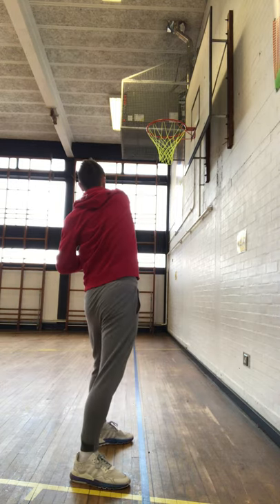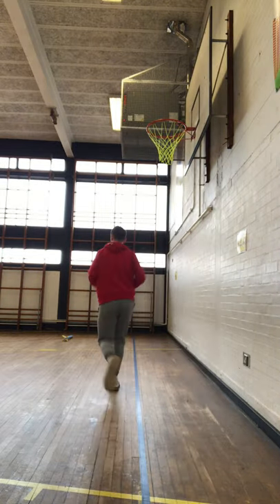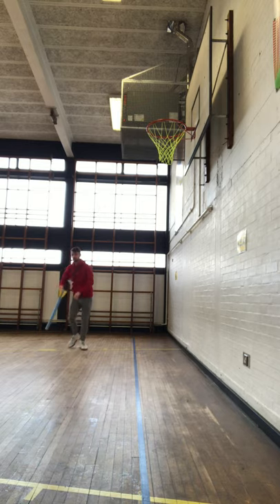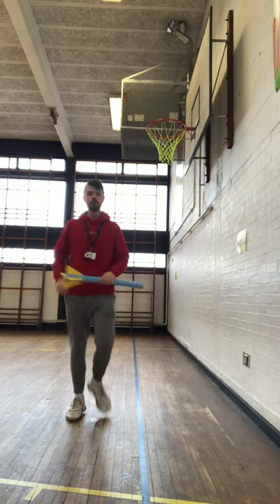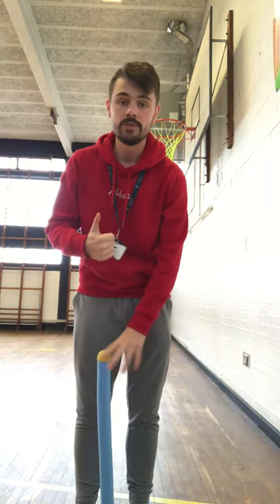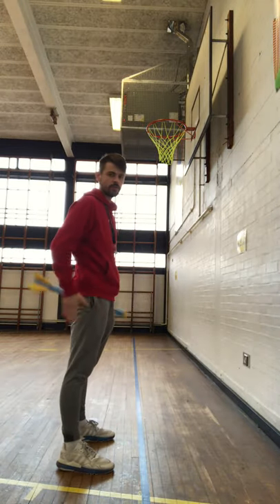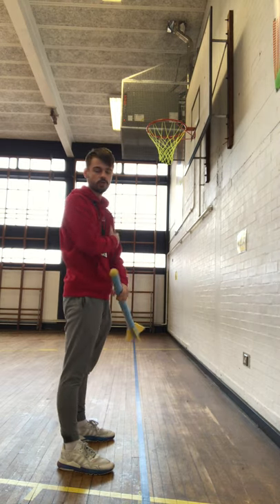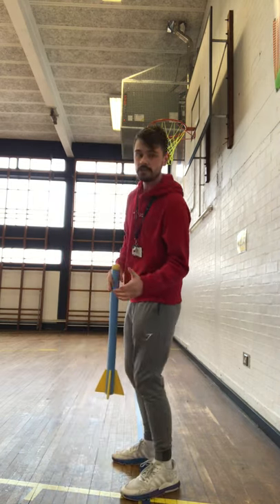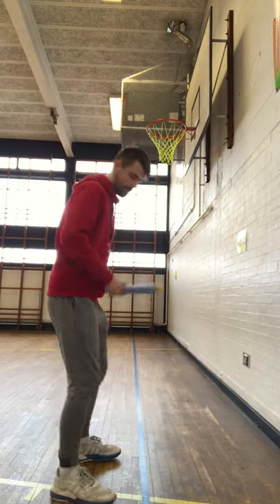A couple of key points: firstly, make sure you're in a good space to do this activity. Secondly, make sure you're asking permission before you do it. Thirdly, make sure you're having fun with it. Key focus points: make sure your feet are pointing that way. If you're right-handed, left shoulder should face the way you're throwing. If you're left-handed, right shoulder should face the way you want to throw. Make sure you're bending your knees.